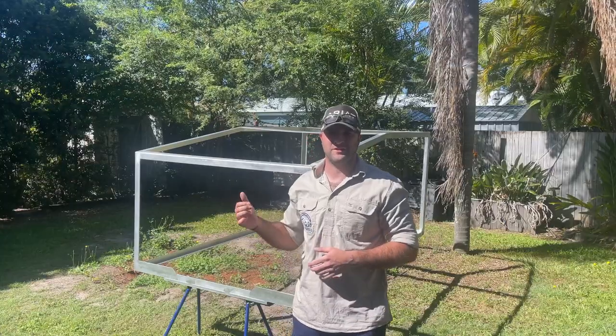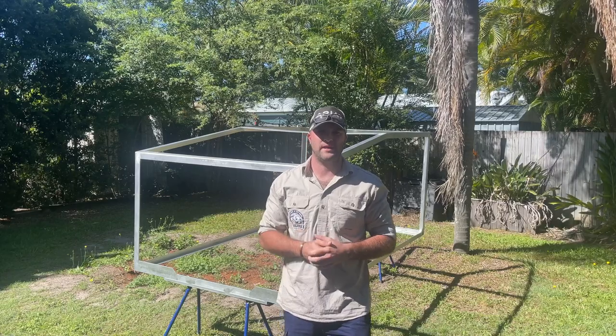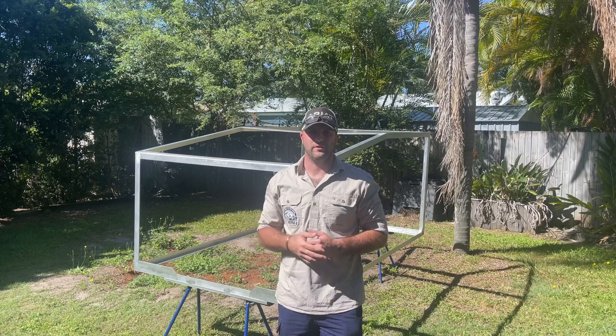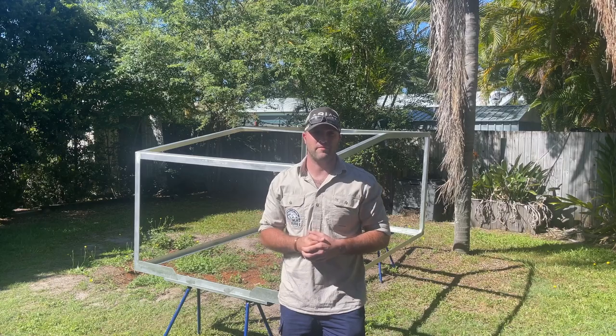The exoskeleton is all prepped now — we hit it with some Alibright, gave it a wipe down, washed all that off, and we're going to leave it in the sun to dry for a little while before hitting it with our primer. We sanded it yesterday so that part's all done. Pretty much we're just ready to prime, let that dry, and then we're ready to paint it with Raptor Coat.